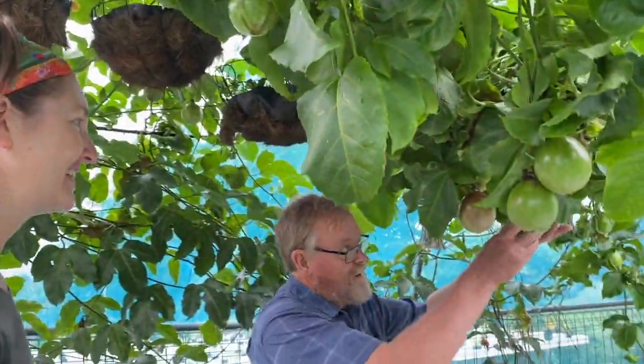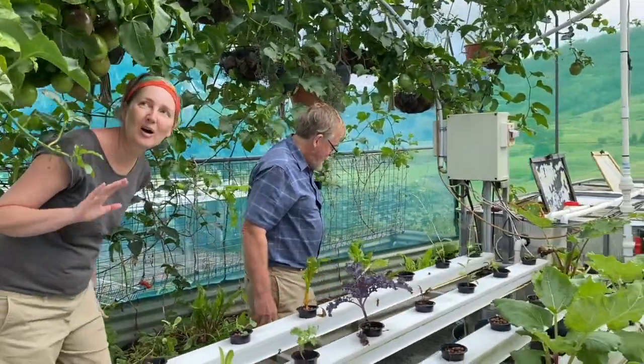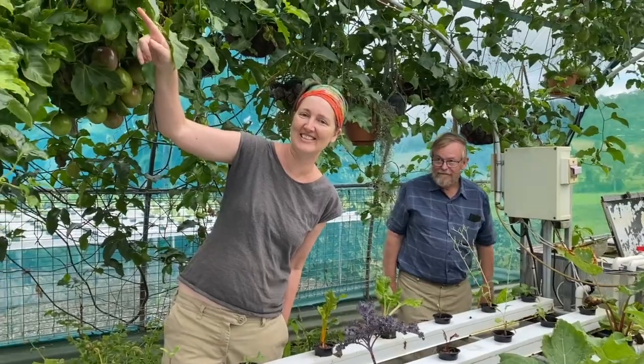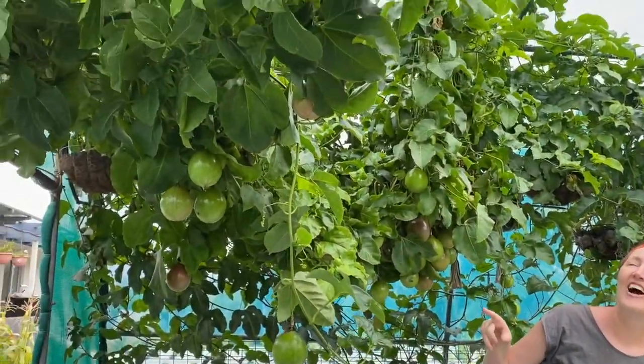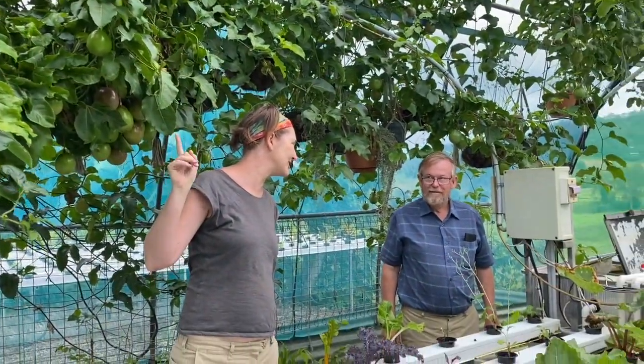We duck underneath the passion fruit vine — it came up by itself and got so many passion fruit it fell off the roof. I can understand why you can't pull this out, because you can't pull out a passion fruit that's this laden with fruit. It'll have to stay there for now, unfortunately.